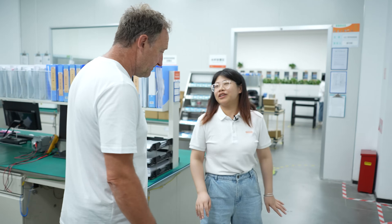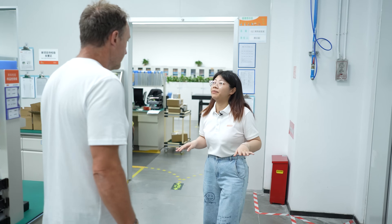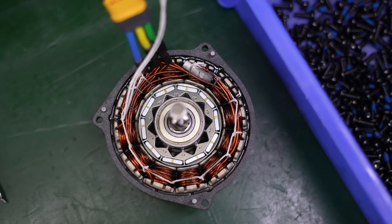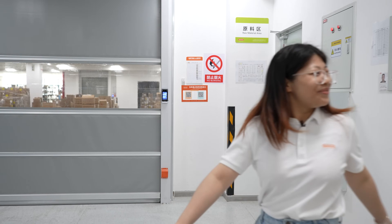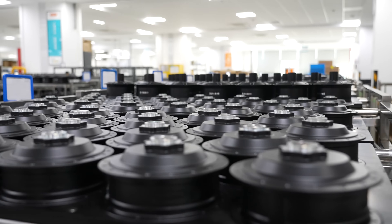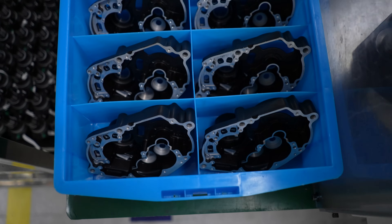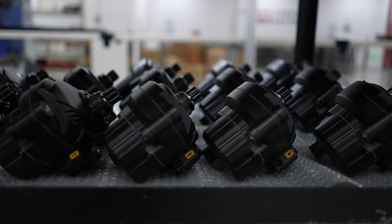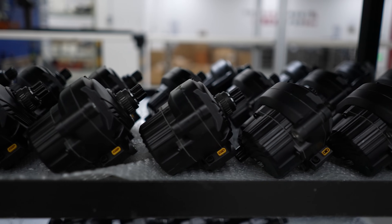Everything is checked and now we're heading up to the production workshop. Welcome to the production workshop — today we are assembling the M510 motor. For hub motor and mid-motor combined, they have a total of nine production lines. Per line, per day, for the mid-motor, they produce about 800 to 1,000 pieces. A thousand mid-drive motors per day. Let's get into the production line.